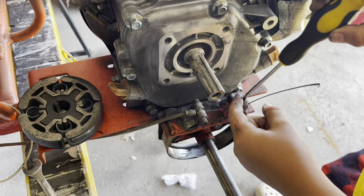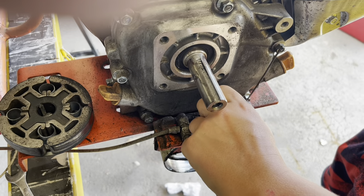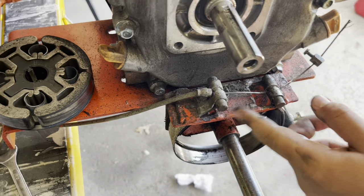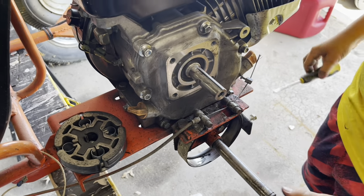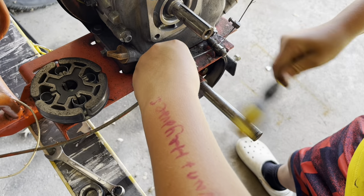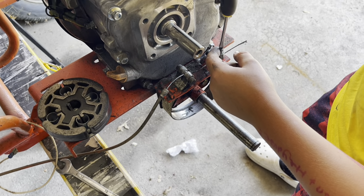Now he's going to loosen up the clamp on the cable for the band brake. Should be loose enough to slide it back on the cable. Tighten it up for now so you don't lose it. Now you've got to get those pins out of there. Tap on them and see if they pop up. They're not going to come out because your cable runs through it — so you're going to have to undo that end of the cable.